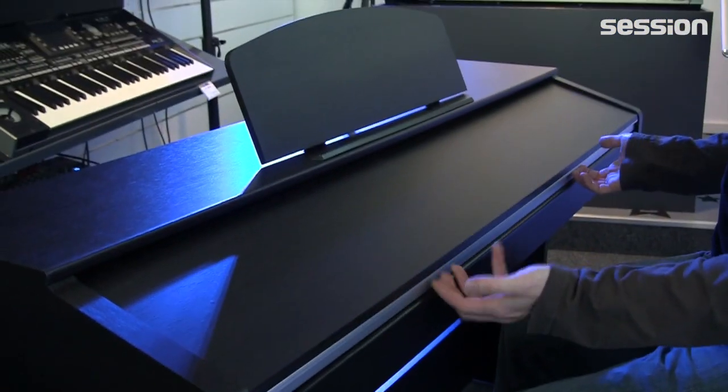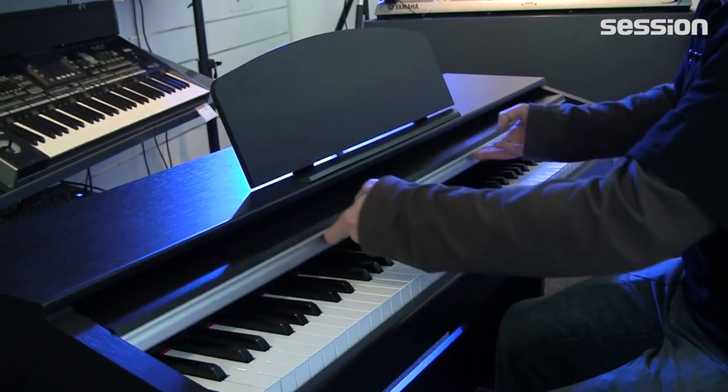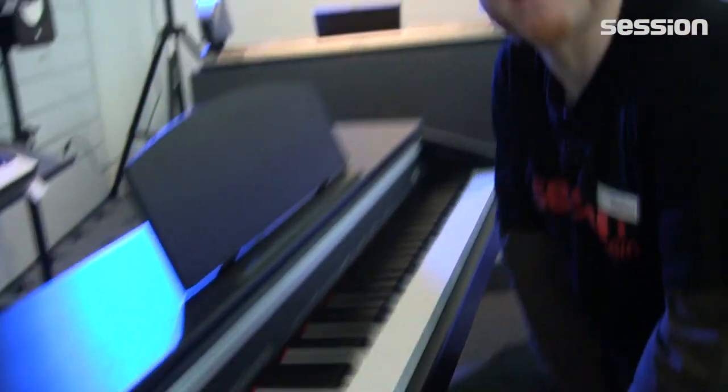And of course a lid is also included. That's everything from me on the Classic Cantabile DP-30. If you have any questions, you can always call me, write an email, or best of all come directly to the store and try it out yourself. And of course the 33-day money-back and 66-day exchange options also apply here. I'm Volker from Session and I wish you a lovely day.